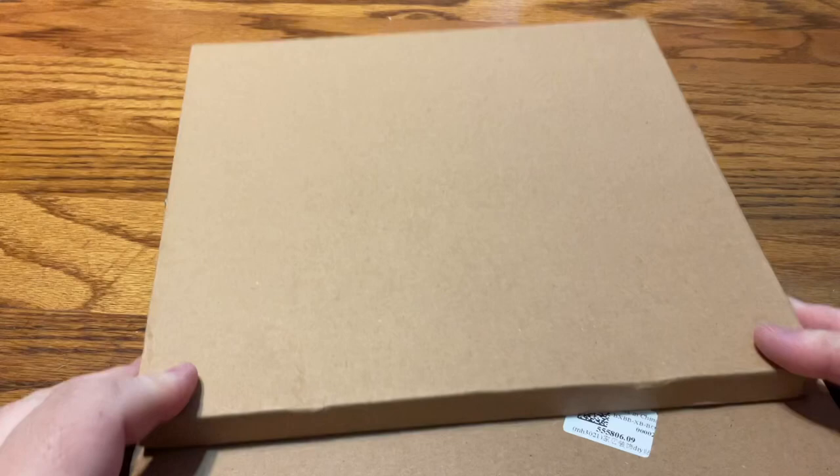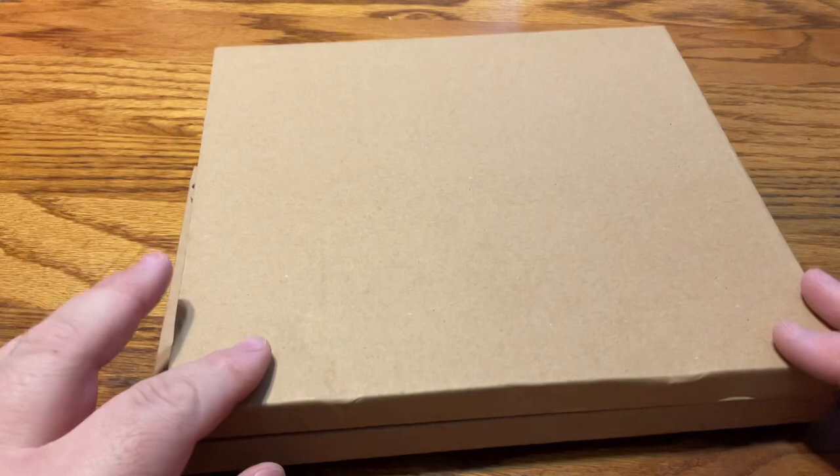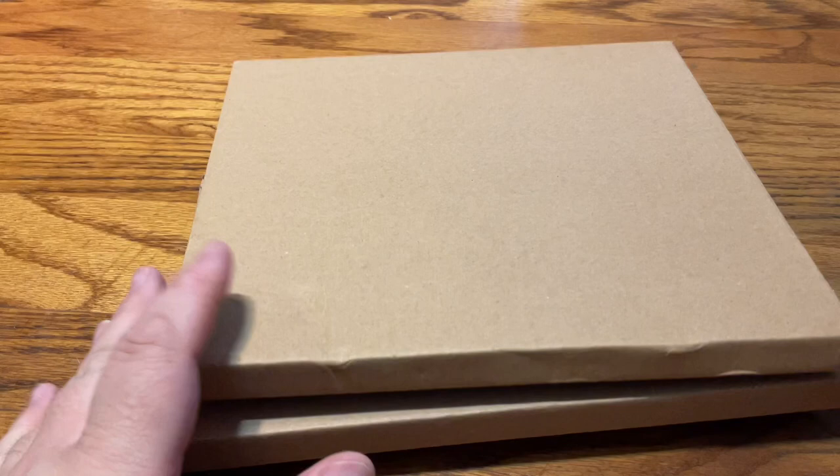I have an unboxing for you — a quick unboxing of these two hanging products from GBFKE. Before I open them, I just want to remind you all that down in the description box will be the link to both the Facebook group I share with my dear friend Angie — join and answer the questions, it's a nice little group — as well as my Instagram. These two products from GBFKE will be linked as well.